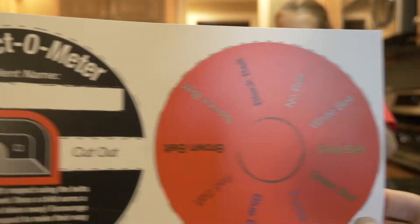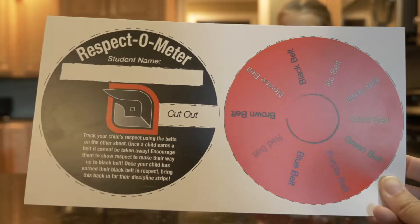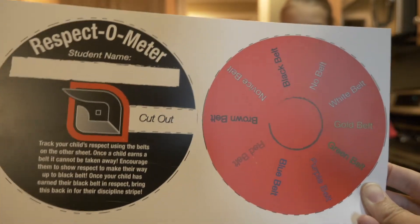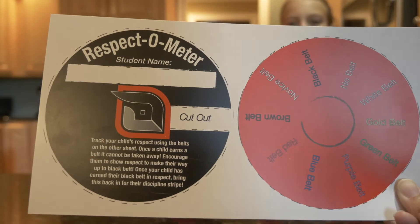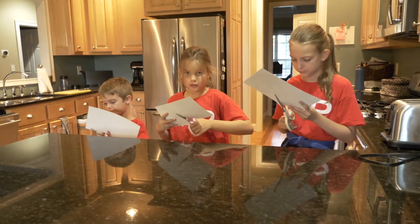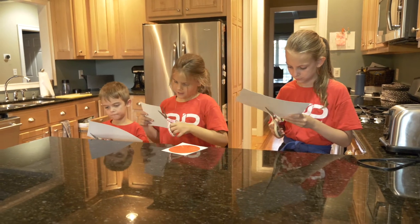So what you do is cut both circles out, stack them on top of each other, and then you can connect them through this with a little brad, or we're just going to cut it and fold it over so they stick together. Here you go, guys. Ta-da!